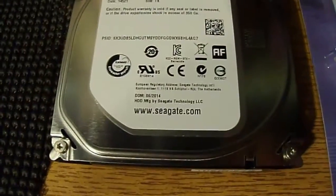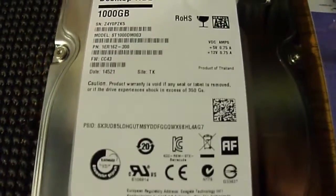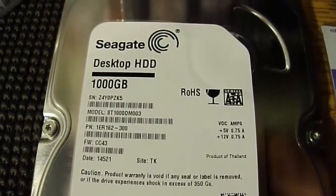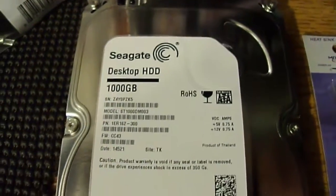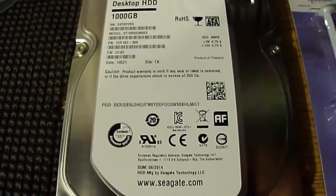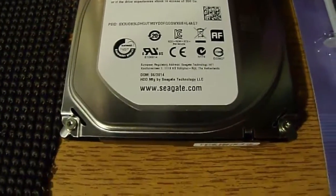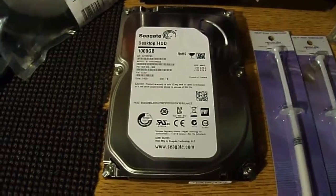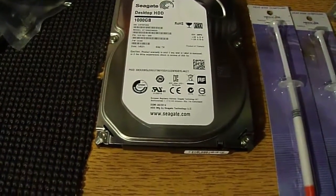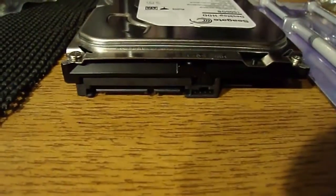And last but not least, the hard drive. It's a Barracuda 1TB SATA hard drive, 7200 RPM, 64 megabytes of cache, and 6 gigabytes per second transfer speed. Made by Seagate. I paid $54.99. Original price is $69.99.